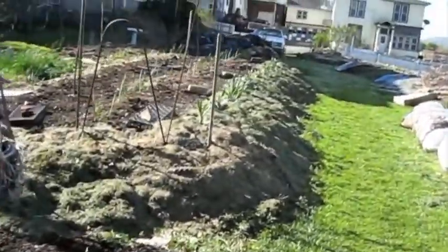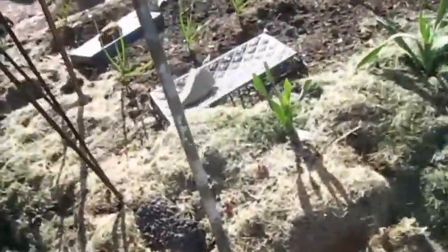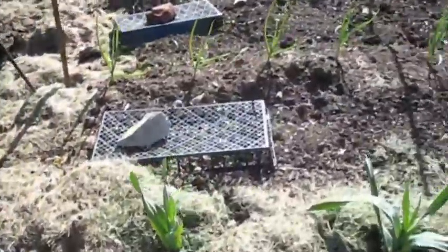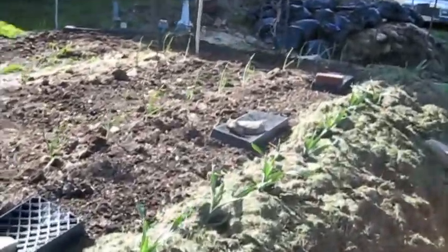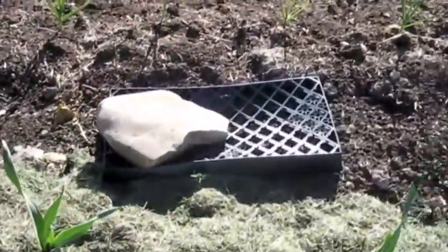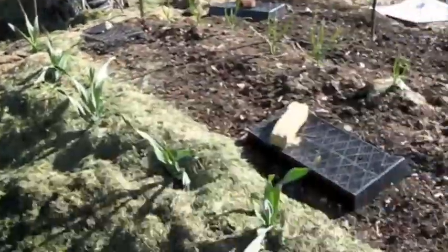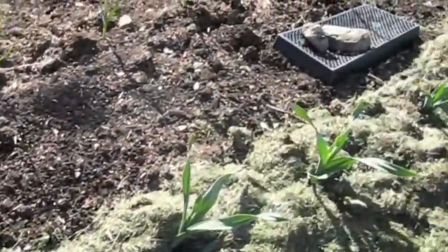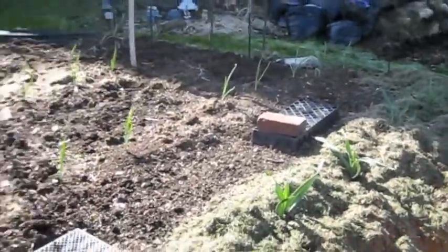We have beets and carrots in this line here — show them the line all the way up and down in between the garlic. Just to make sure that the birds are not eating the seed, and that the seed is good, we put little containers — trays — over them. So we'll know if the birds are eating the seeds or not, because they won't be able to get to the seeds underneath the tray.